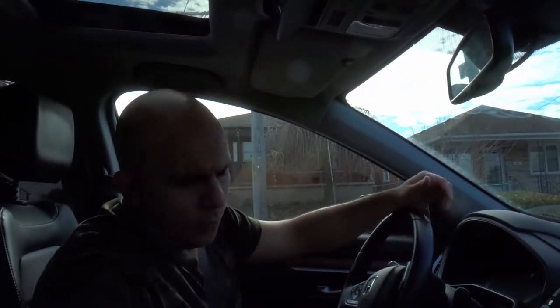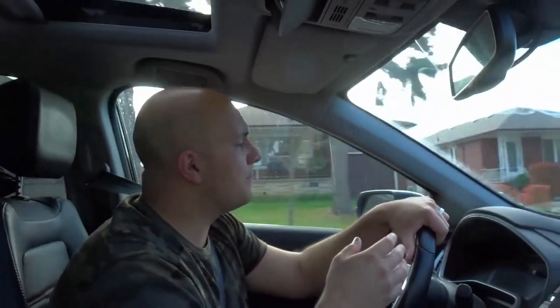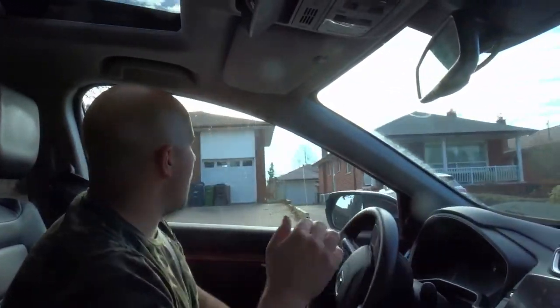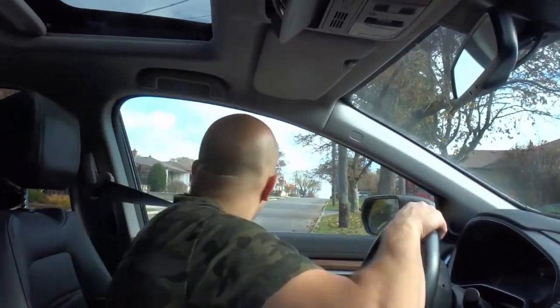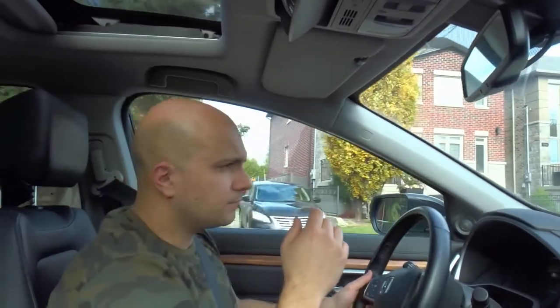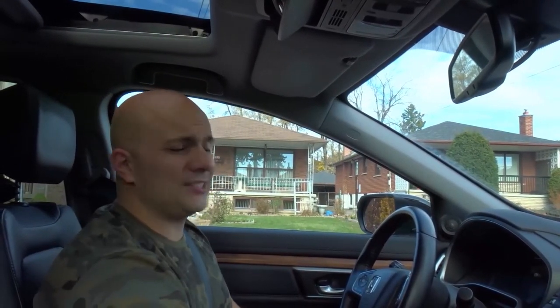Last but not least is number six: practice on empty streets. This goes hand in hand with number five, but I recommend practicing in a parking lot first, and then as you get better, practice on streets. You can be amazing at steering in a parking lot, but on streets you're going to have different variables — the curb is there, other traffic is there, parked cars are there. There's a whole bunch of other variables, so once you're done practicing in a parking lot, then practice on the streets.